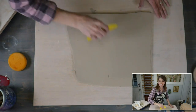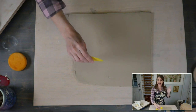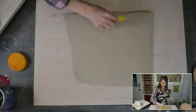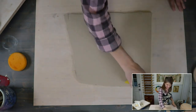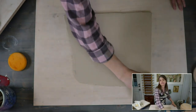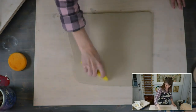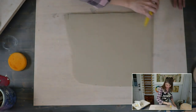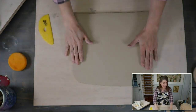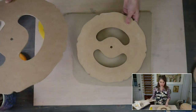We're going to add some texture to this, so we want to go a little thick so we have plenty of material. We smoothed both sides of our slab down and compressed it, and you want to make sure if you're using these template forms that you have enough clay. It would be really sad to roll out this much clay and find there's not enough.